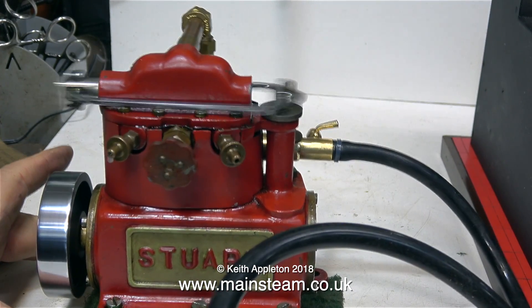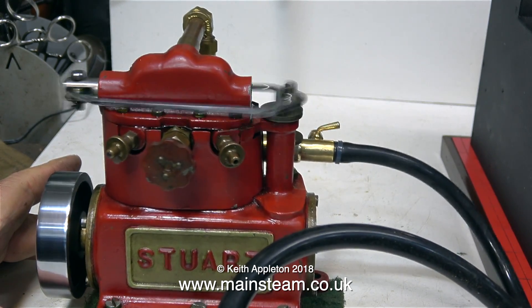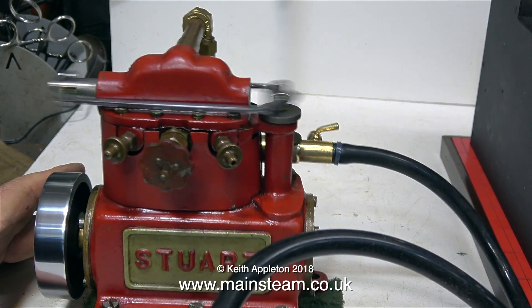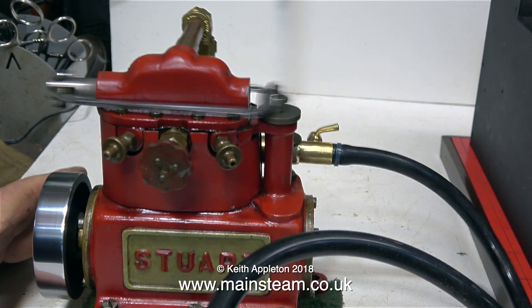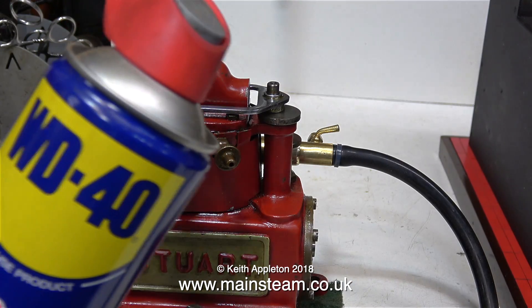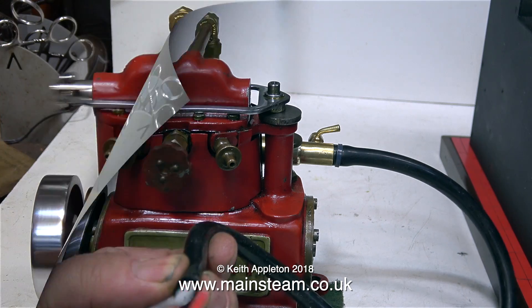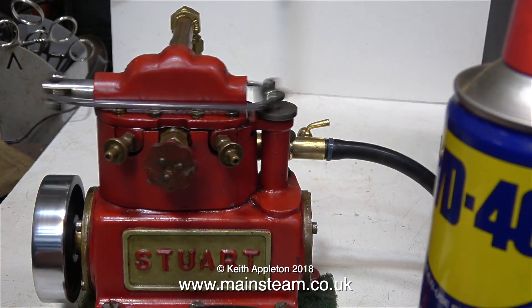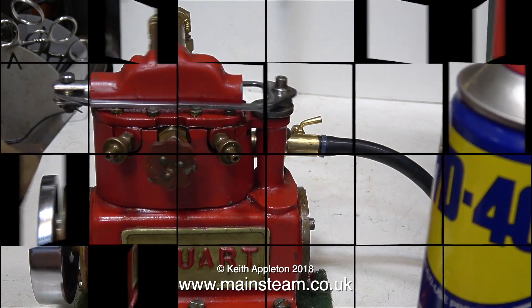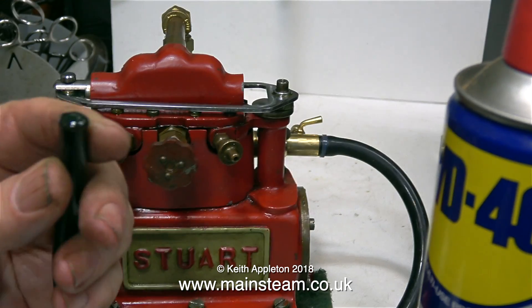Now that the steam run's finished I'm using compressed air to blow through the engine to get rid of any water in there. This is essential when you're using a cast iron engine - cast iron and water equals rust where you don't want it. I'm also flushing the engine through using some WD-40: I squirt it into the tube and then put some more air through. And finally I pump some steam oil into the pipe and blow that through the engine. You must always do this when you finish steaming a cast iron engine.